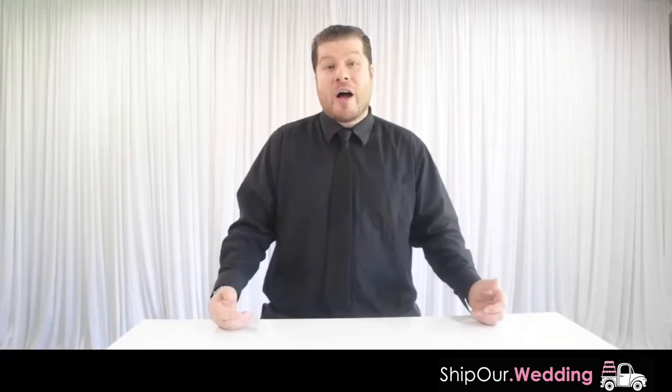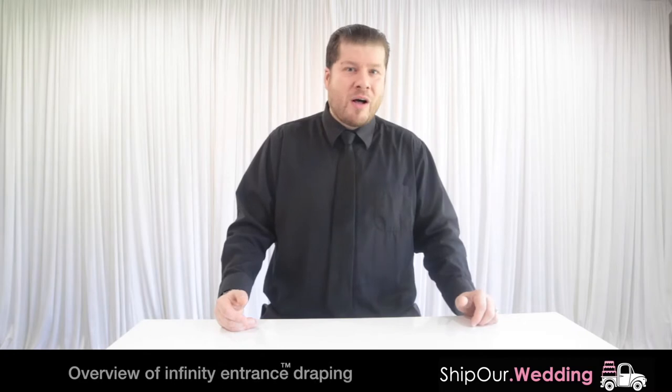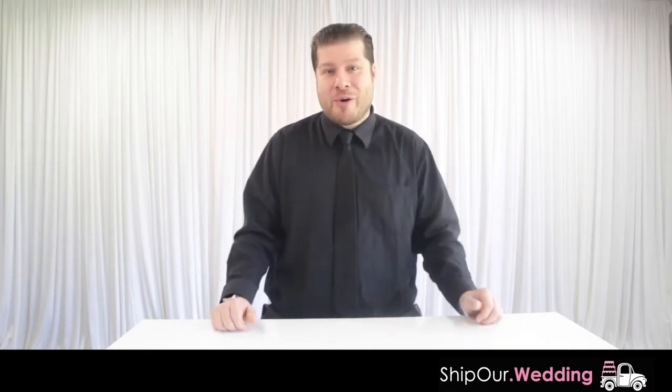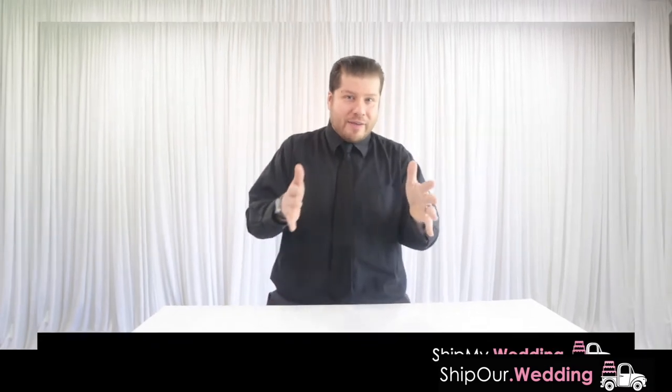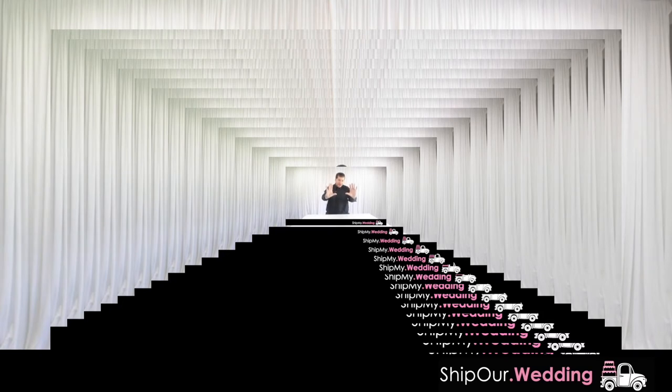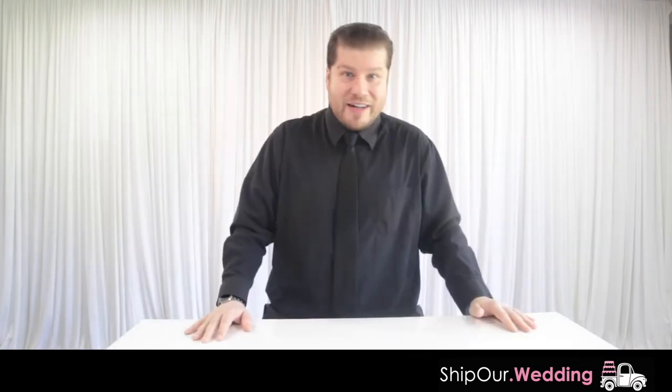When it comes to events, a great way to change the look and the feel of your event is with something we call infinity entrance draping. It has a word right in it — entrance — so you can use this by your doorway. When guests walk into it, it gives them almost like an optical illusion. They're walking through the space and it looks like it goes on for infinity, hence why we call it the infinity entrance.